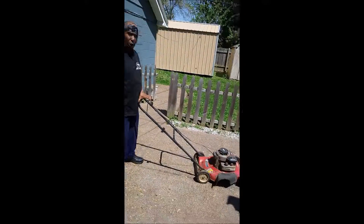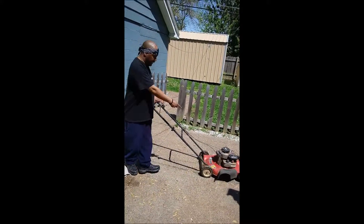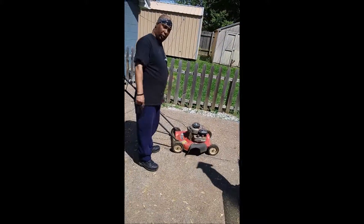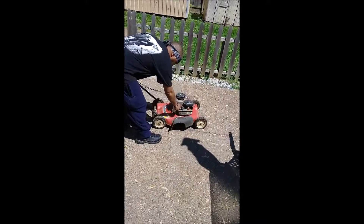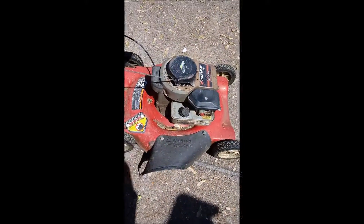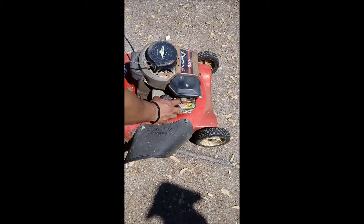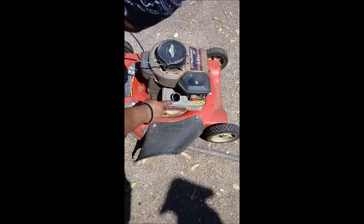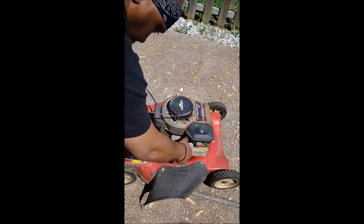This is an old school lawnmower, not an electric one — it's a gas-powered lawnmower. It has a gas tank down here. The first thing you want to check is to make sure you actually have gas in it. You'll see the gas label on top — it says use unleaded gas only. Regular gas from a gas station works just fine. Unscrew the gas cap, make sure you have some liquid in there. If not, top it off, then put the cap back on.